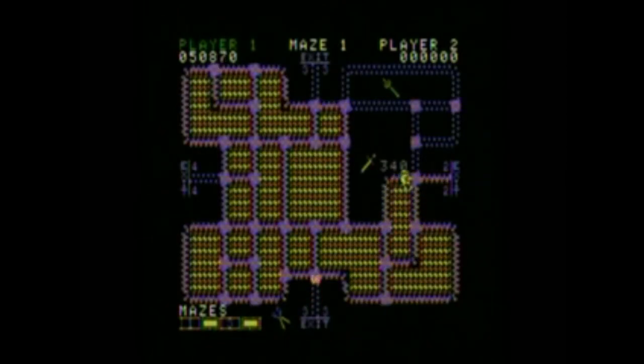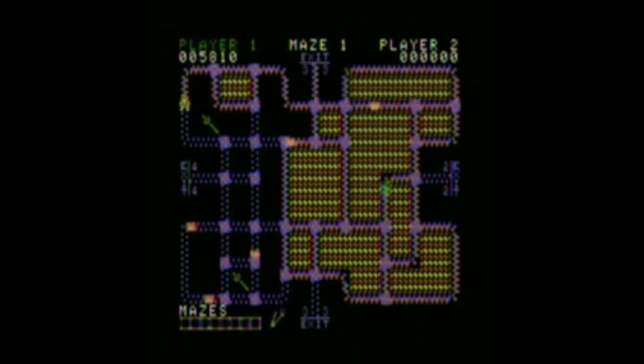If you've ever played Bully, there's actually a minigame in there like this when you're in the art class. So yeah, that shows you how fun this type of game is.